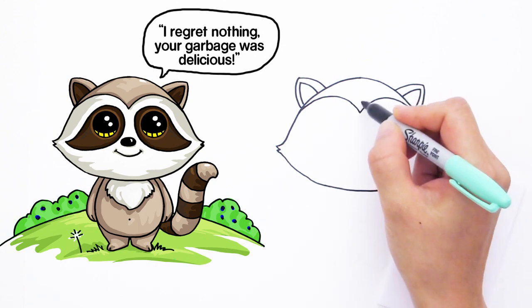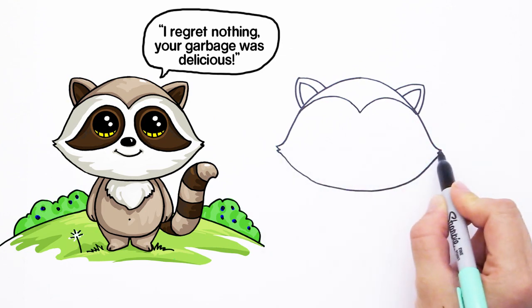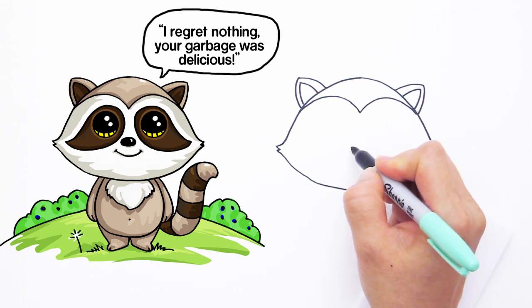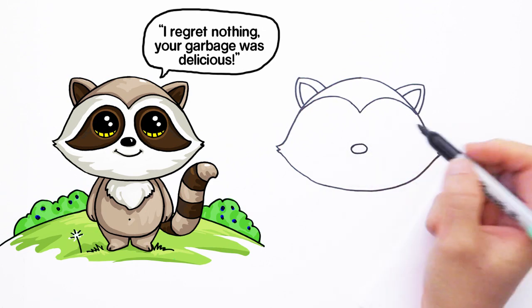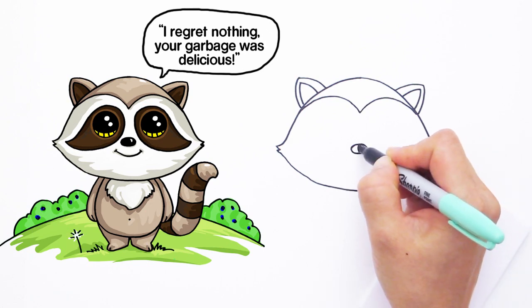Find the center again, and at about the level where those points meet in the center, we're going to draw his little nose. We're just going to draw a very simple oval for the nose like that. You can give it a little highlight — a little moon shape — and then color it in.